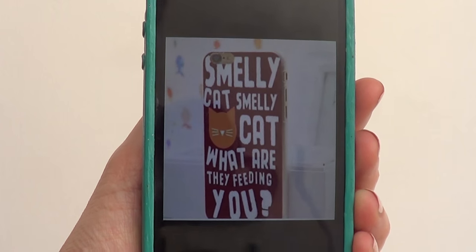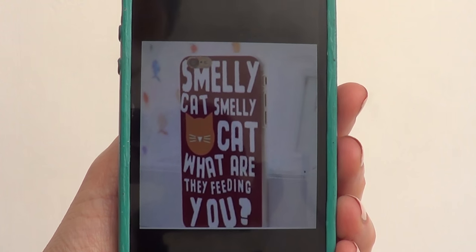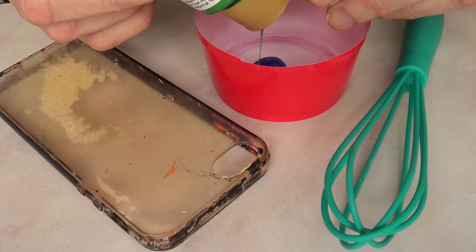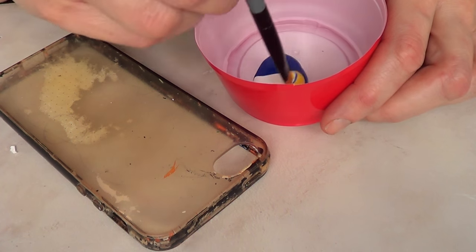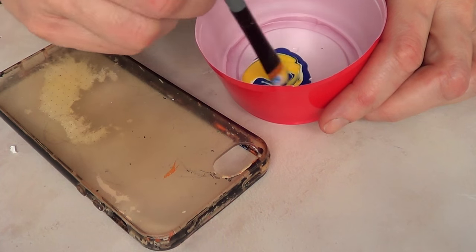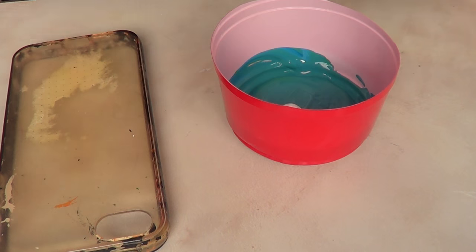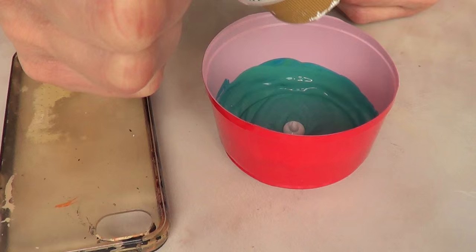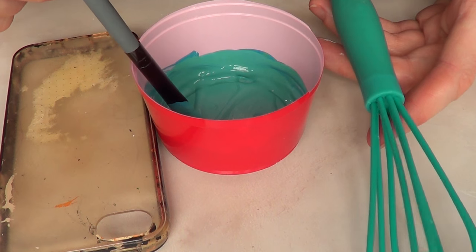To start with, I got inspired by an image I found online, but I'm just going to base myself from that. The color I'm going to be recreating is the one of the whisk — I love this shade. I'm going to mix a bit of blue, a bit of green, some white, and yellow, and just keep mixing until I reach the color I'm going for. This is the color I chose, but you can customize it to your liking.